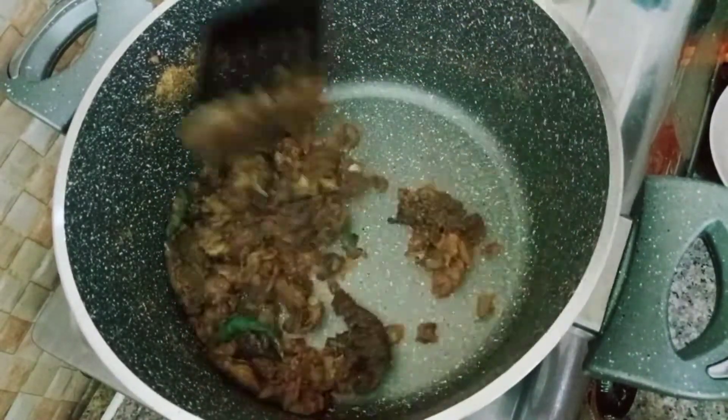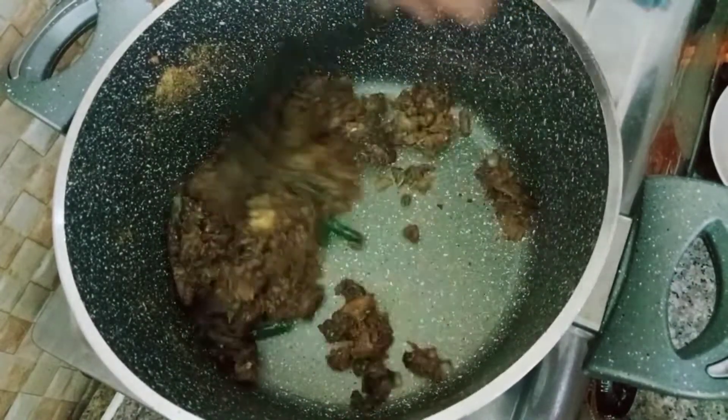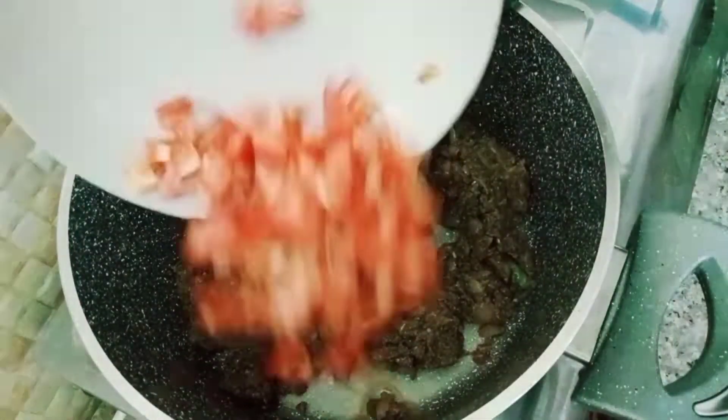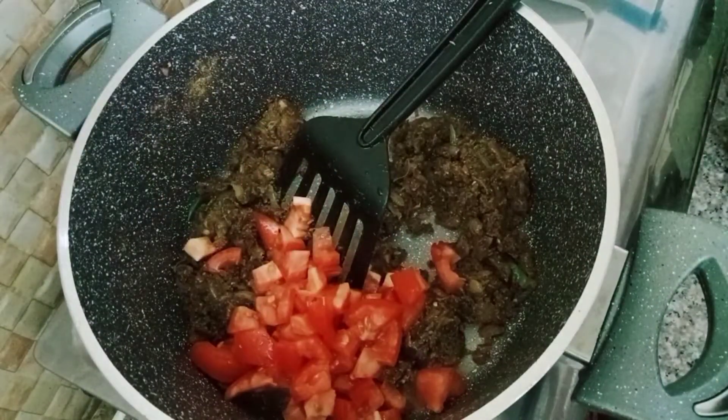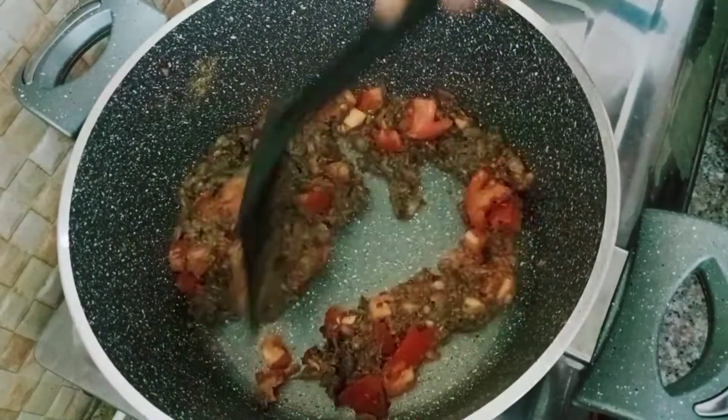Add 1 piece of this. I will add the sauce and give it some sauce. Let's taste it.